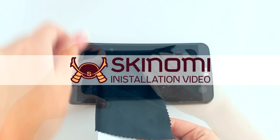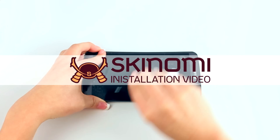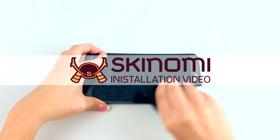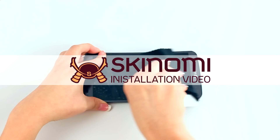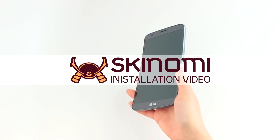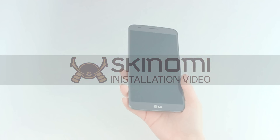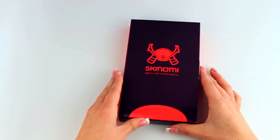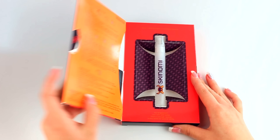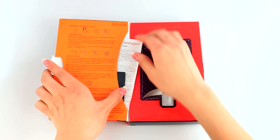These instructions will help in the prevention of imperfections while demonstrating how quick and easy it is to apply the screen protector. Each kit will include instructions.